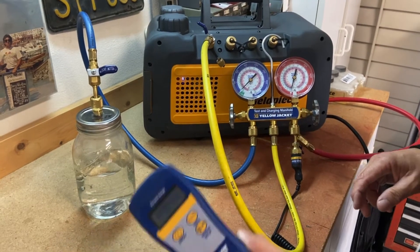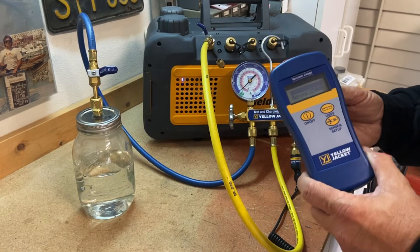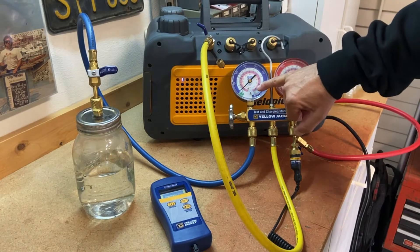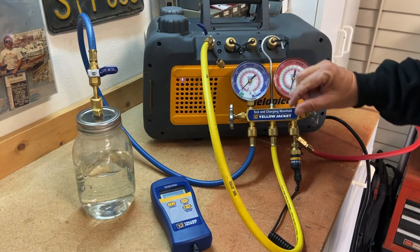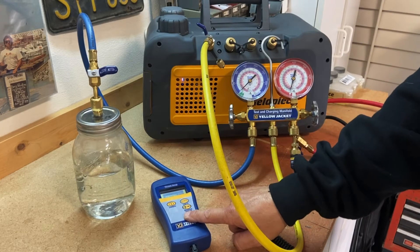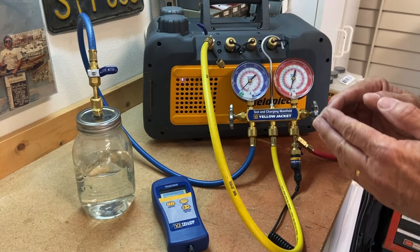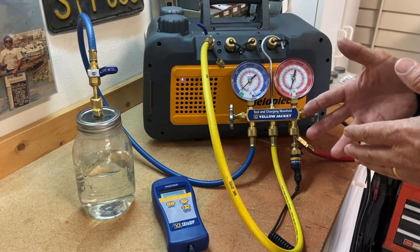We also use a micron gauge — this allows us to see what level of vacuum we're pulling. If we don't pull it down to the proper vacuum, we're wasting our time. On our refrigerant gauges we can read below zero down to negative 30, but that's a very small scale and it's impossible to tell if we've got a good vacuum. That's why we use a micron gauge to see exactly what pressure we're at. Our intent is to bring it down to about 500 microns, seal everything off, make sure it holds, then put refrigerant in and you're done.